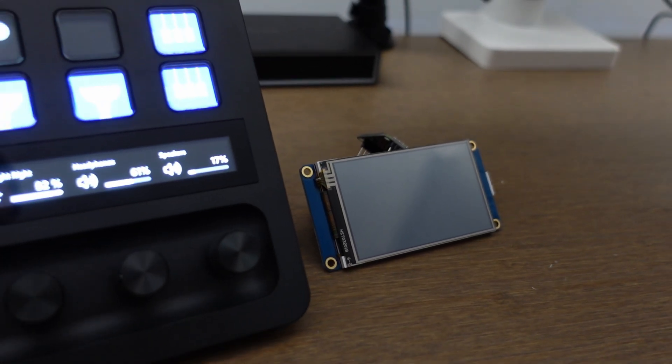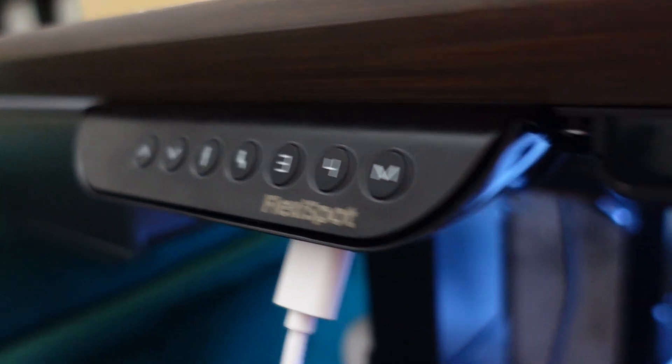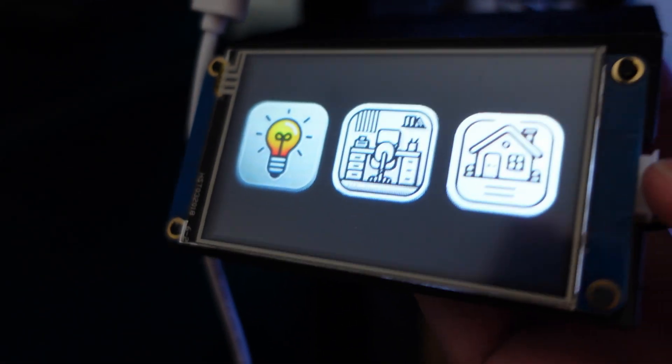With the display and controls all working it was time to combine everything and fit all of the spaghetti inside a nice housing, so the next thought was where do I want to place it. I could have it on the desk next to the Stream Deck Plus, but a better position — even closer within arm's reach — would be to have it mounted underneath the desk. Under my desk is actually quite busy: there's the Flexispot controller, some USB ports, and then this little touch screen squeezed next to it, so I started looking at how I could combine the desk controls with the touch screen and just have one device to rule them all.